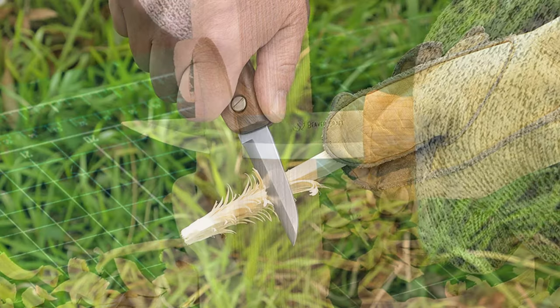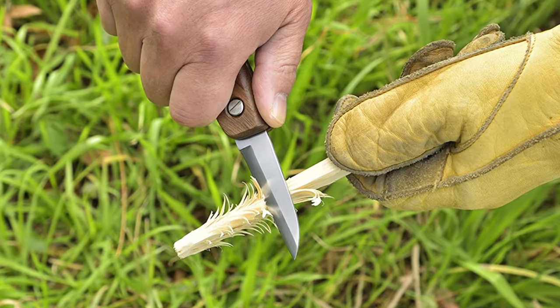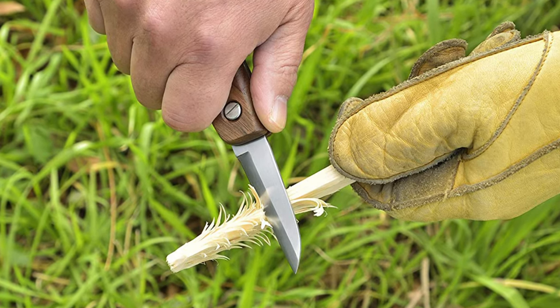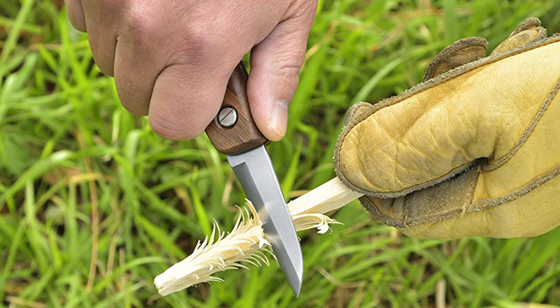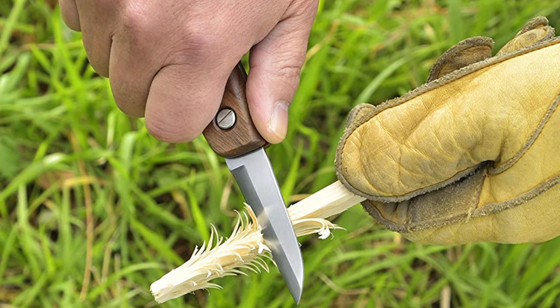To know more about which whittling knife to buy, check out our guide video on the 9 best whittling knives that are available right now. If you are using any of the whittling knives, what is your opinion on it? Let me know in the comments.